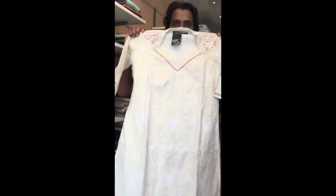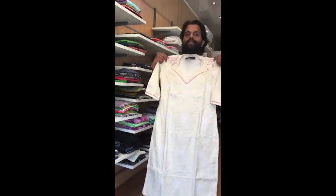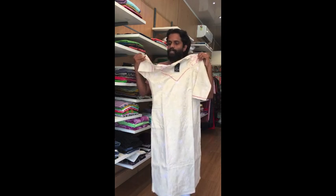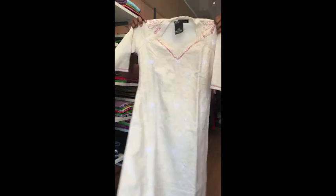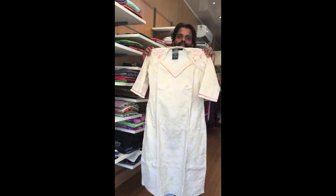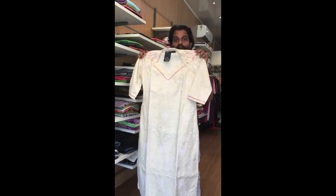The Chikankari is full of Kanta. It's a soft Kati Kurti.